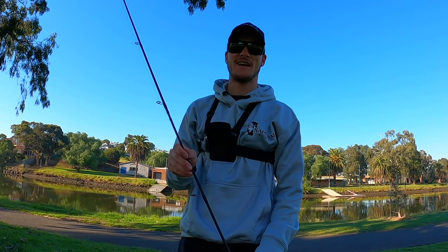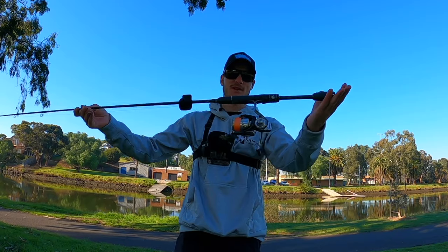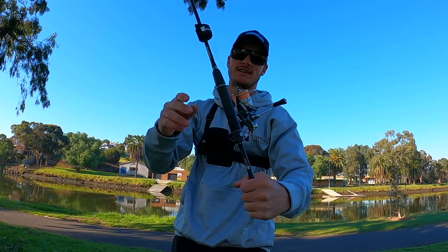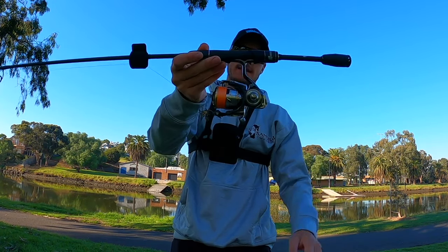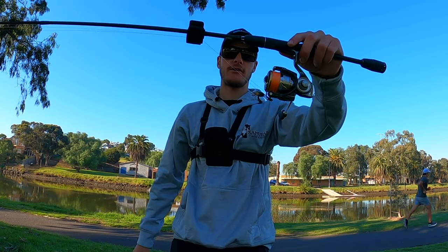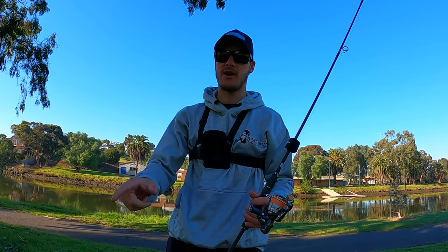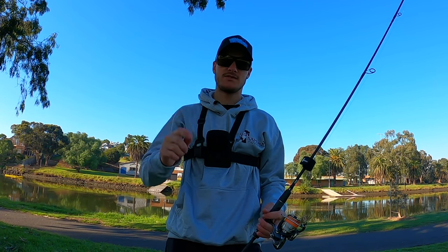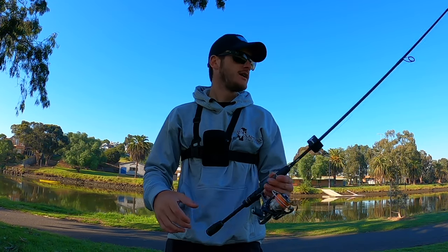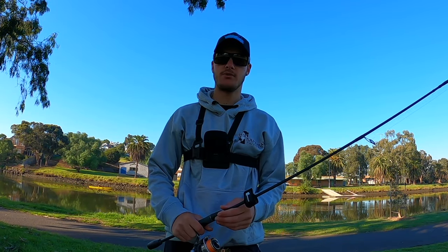Welcome back guys to another episode. Today I'm down at my local river again and I've got an awesome new ultralight spin combo — it's the Samurai Reaction two-to-four pound stick from Frogly's Offshore, matched with a 2500 Diluvia shallow spool. I'm running four pound braid and a crab imitation lure. We're going to flick around the banks, sight spot the fish, cast a crab at them, and hopefully pick up one or two. It's a bloody rip of a day so we'll just go along the banks and hopefully pull up a few fish.